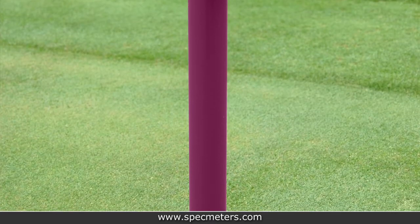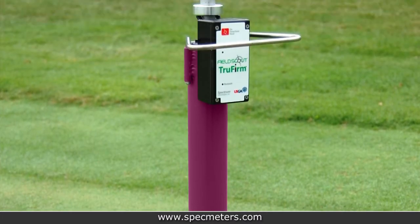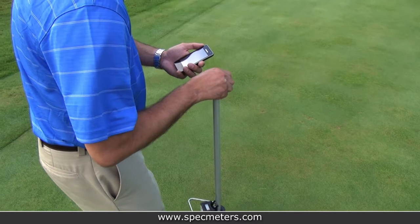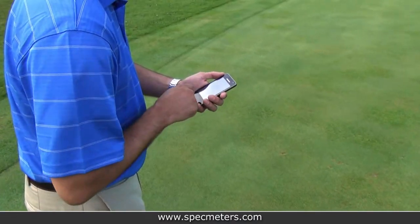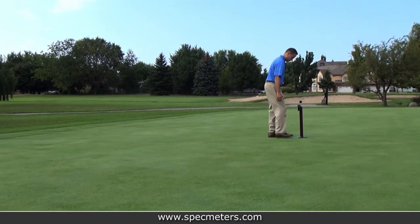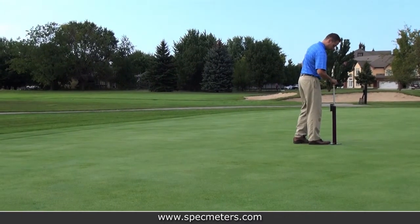The TruFirm was designed to be user friendly. Simple push button operation and LCD allows for instant measurements. Using the advanced Bluetooth compatible model, data can be sent to a smart phone for further analysis. The lightweight design results in an easily portable device without the need for extra parts.